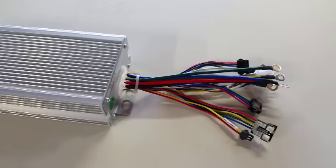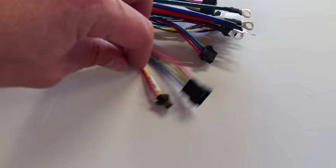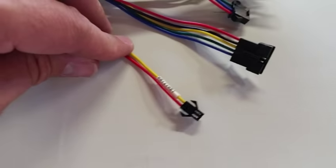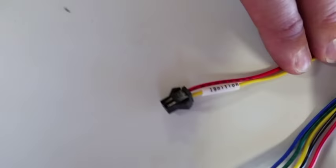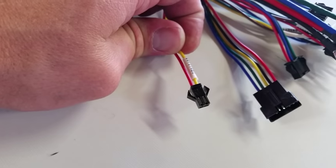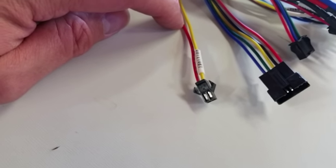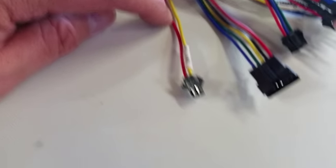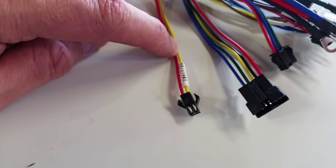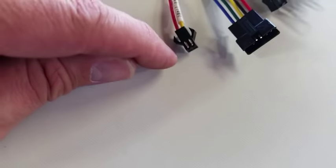Here's the connector assembly. Let's go through the connectors quickly. This two-wire lead with a red and yellow is your ignition. The way the ignition circuit works is the red lead is tapped directly into the battery positive on the board of the controller, and the yellow lead goes to the ignition circuit on the board. To turn the unit on, you simply jump the two leads together.